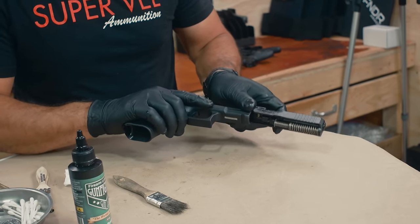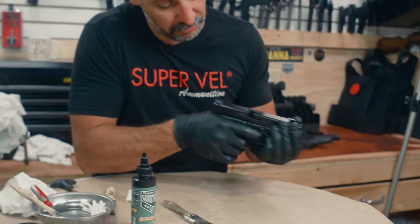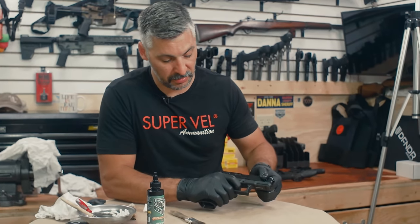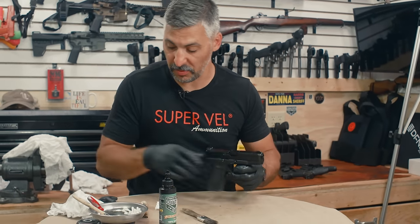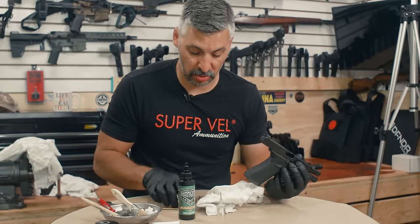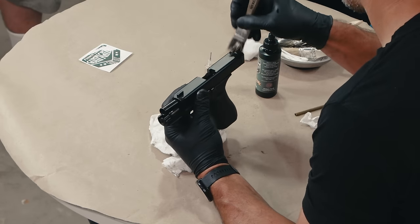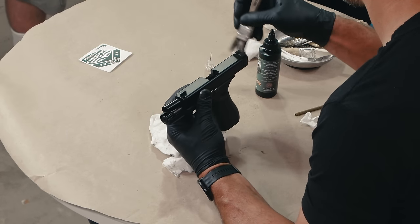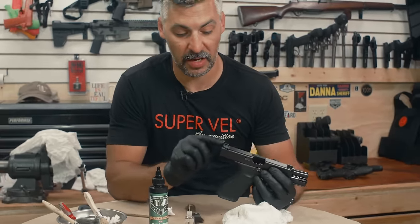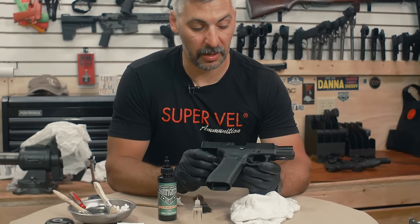We'll reassemble the Glock, verify it's empty, and do a systems check — pin the trigger back, it's resetting; pin the trigger back, it's resetting. Wipe her down. A good spot to also check on all these guns is the sights — a lot of them are made out of tool steel and they can and do get rusty from rubbing on our skin or if you're out training in the rain. And there you go — simple lube job for your Glock pistol.